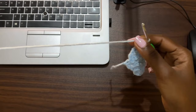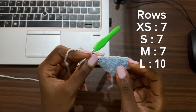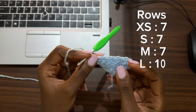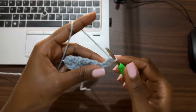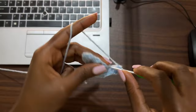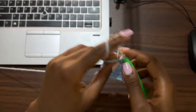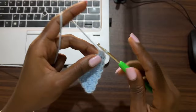Keep doing two increase rows and one non-increase row until you have a total of 7 rows for XS, 7 for S, 7 for M, 10 for L, 10 for XL, and 13 for XXL. I'm making this pattern for size extra small, so I need a total of seven rows. Row seven, row ten, and row thirteen will be non-increase rows — the very last row should always be a row of no increase.